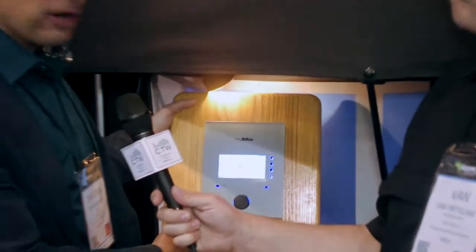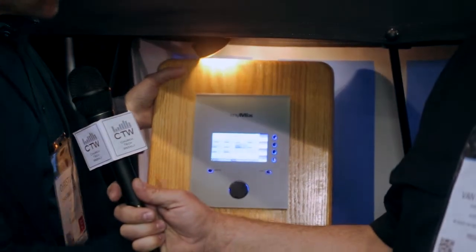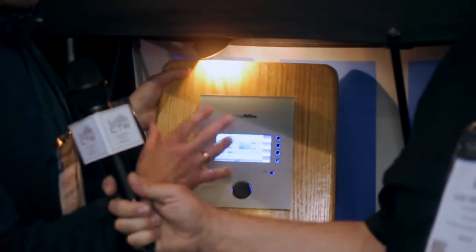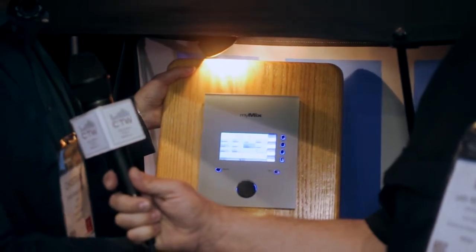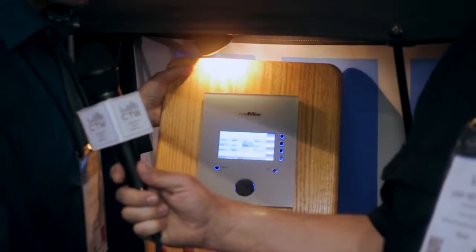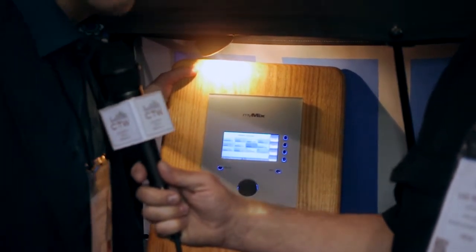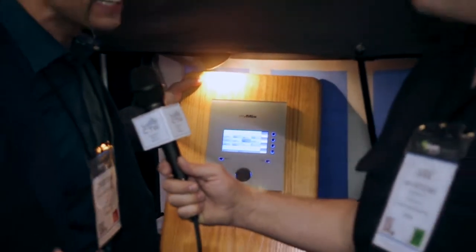The first product is the MyMix Install. For everybody who knows MyMix a little bit, it has the same ingredients — the same network mixer that can pick up to 16 channels from the network, which can have up to 500 audio channels. Basically unlimited, because usually people run out of money buying devices before they hit the technical limit.